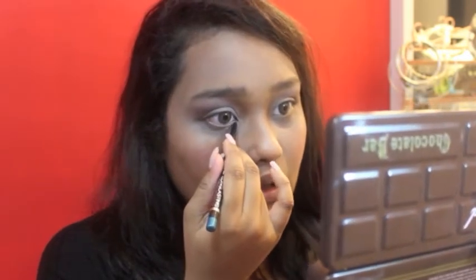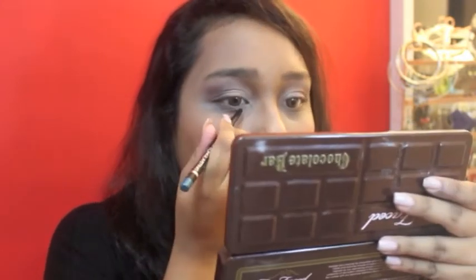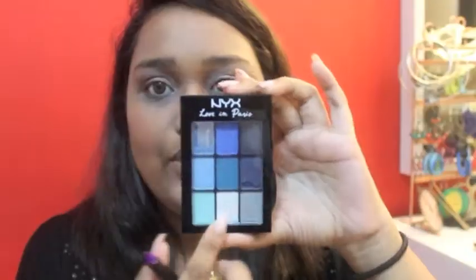I'm going in with this Catrice Long Lasting Eye Pencil in a blue colour. I'm going to smudge that below my lash line. This blue palette is the NYX Left in Paris palette. Taking the middle colour, I'm just going to smudge that out together with the eyeliner that I just put.